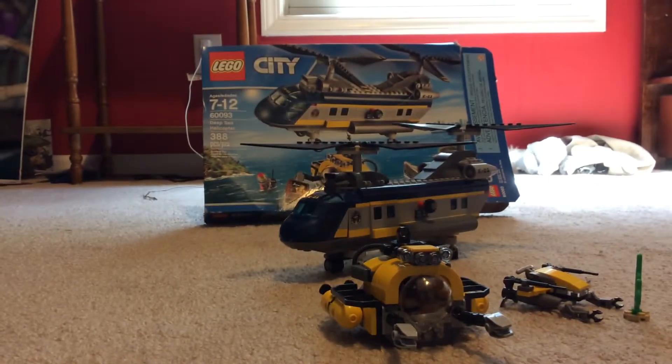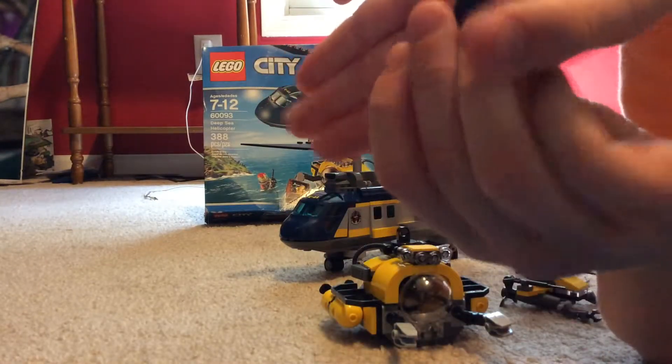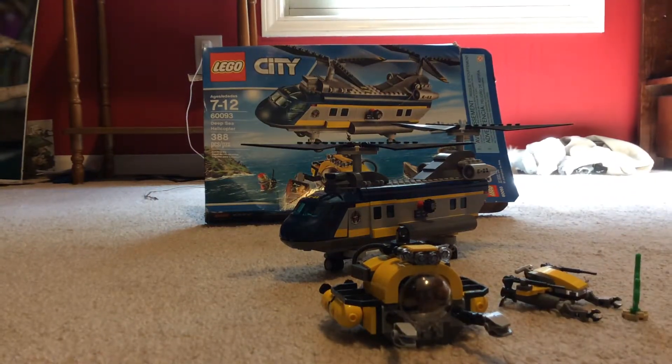Next we got another diver, but this one has a walkie-talkie — same thing, nothing really different. Then we got the driver of the big submarine: it's actually just a little girl with a walkie-talkie in her pocket and a symbol on the back.